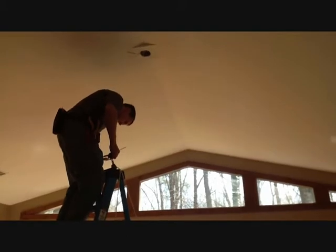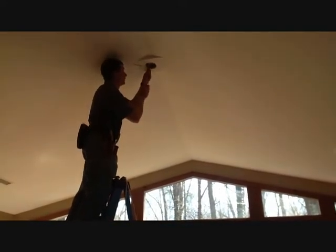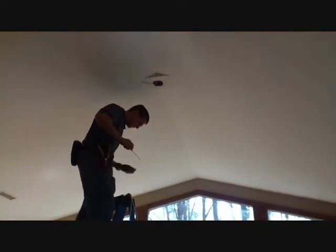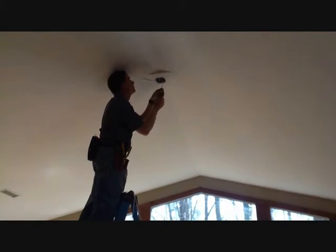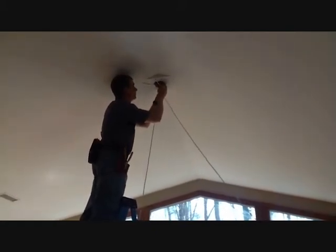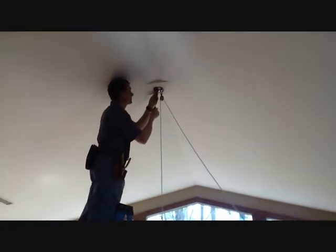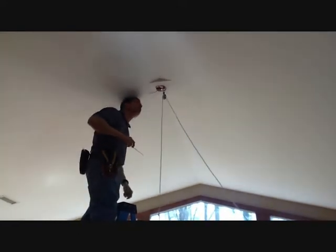Now I am going to install the adapter plate again. This is the most valuable part of the whole system, because every electrician knows that when it's time to hang the new foyer fixture, you've got to have another guy, another girl, possibly one ladder, two ladders, three ladders. All of us have done very crazy stuff to get these new foyer fixtures up.